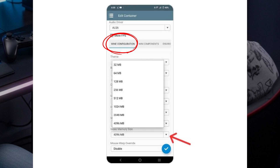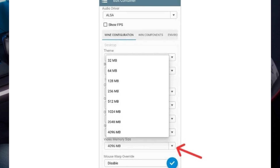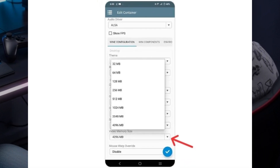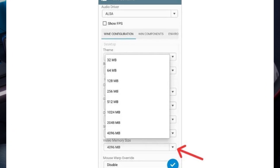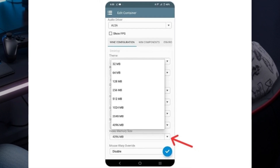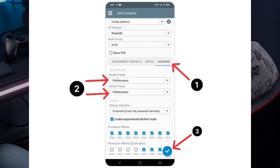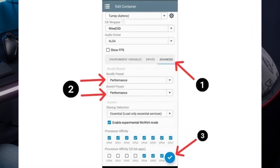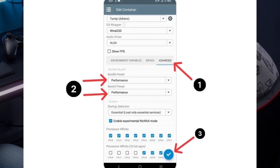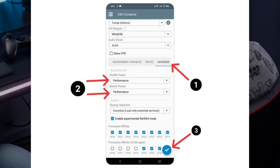Under Wine Configuration, you'll want to set the video memory according to your phone's RAM. For example, if your device has 6GB of RAM, go ahead and set it to 6144MB — this makes sure Winlater can use your phone's resources efficiently and run your games smoothly. In the Advanced section, you can tweak settings for Box86 and Box64 if you're planning to run specific games like Hollow Knight or Dragon's Dogma Dark Arisen. Once you've got everything set up the way you want, just tap the check mark at the bottom right to save your container settings. And that's it — you're ready to roll.